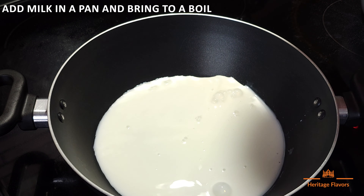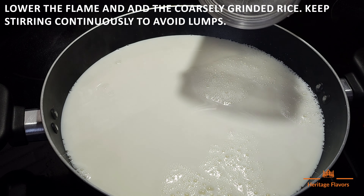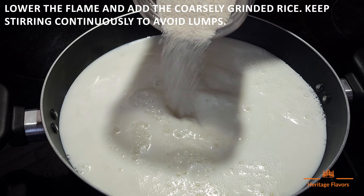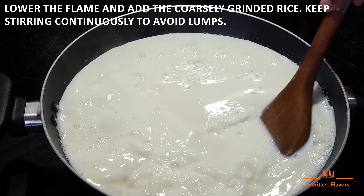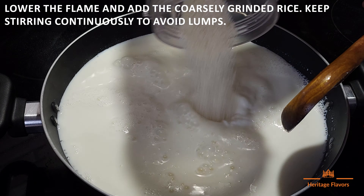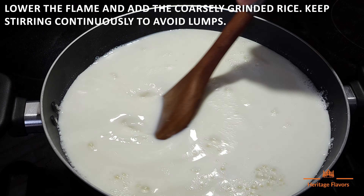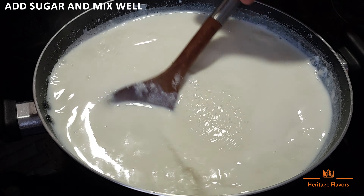Now we add water in a pan and boil it. Once the water is boiled, we will slow the flame and put the rice in it. We will mix it well and continue to mix until the mixture of water and rice becomes thick.